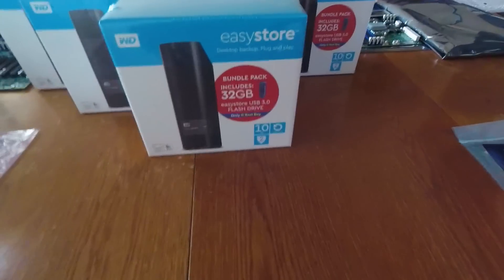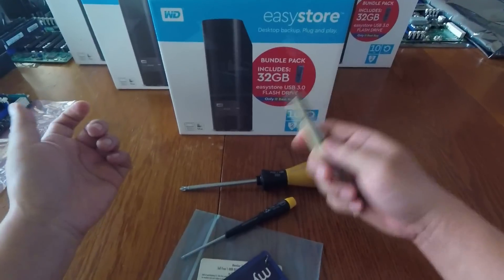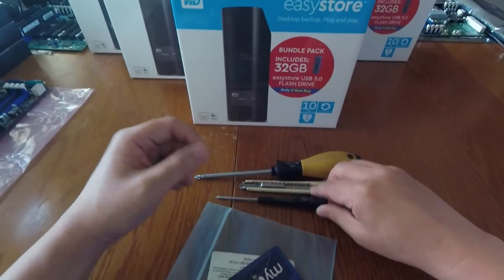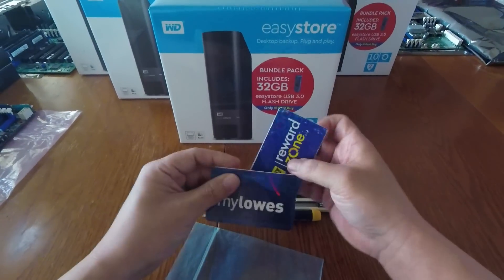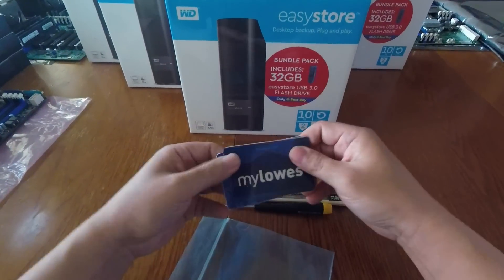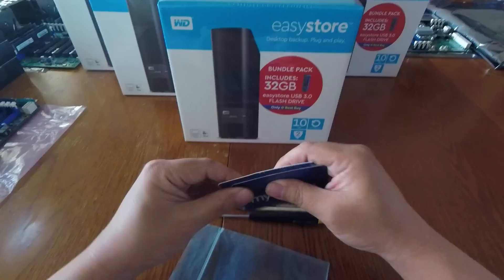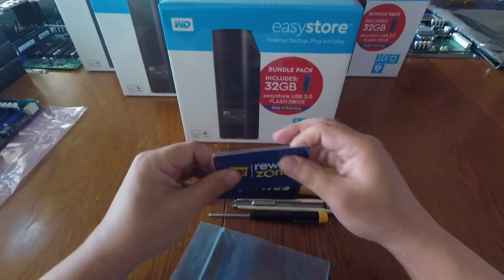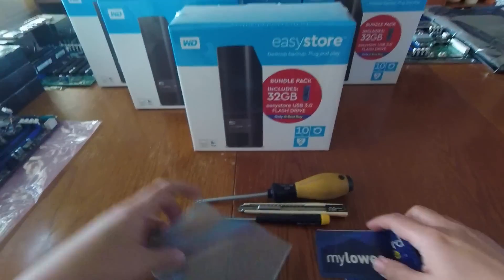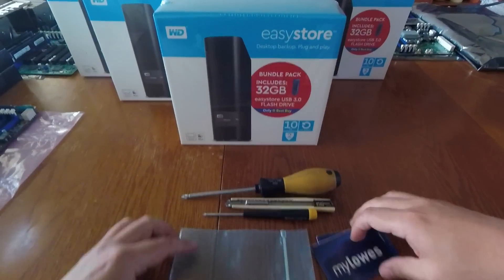For this unboxing you're going to need a couple of tools: a regular Phillips number two screwdriver, a cutting tool, and a Torx 10 screwdriver for the second unboxing. You're also going to need two plastic cards — something fairly rigid and thin like a Best Buy reward zone card works great. Don't use a card that's too thick. You'll also need a zip lock bag with no holes, and I'll explain why in a bit.